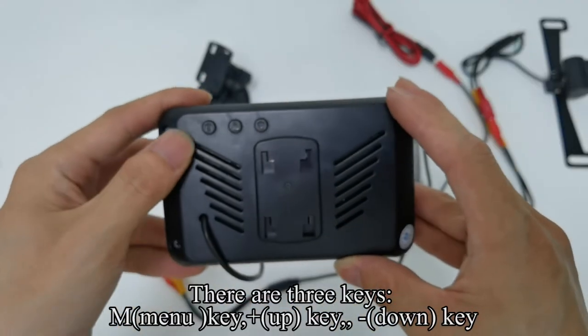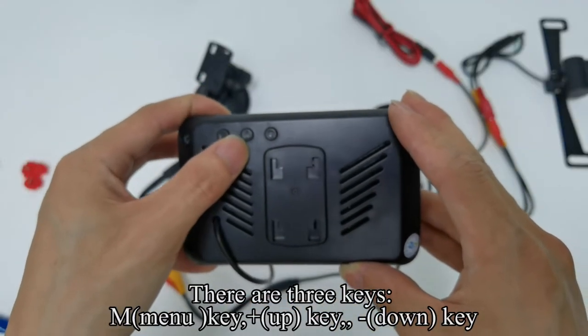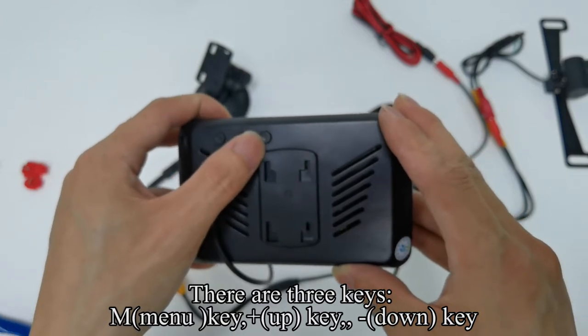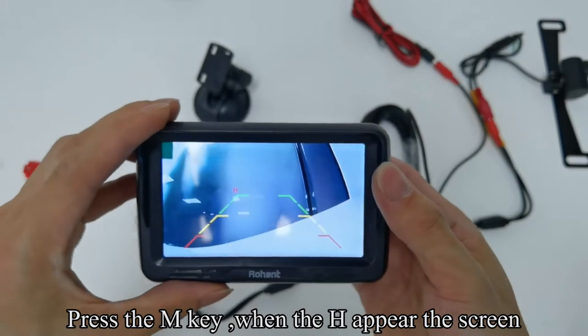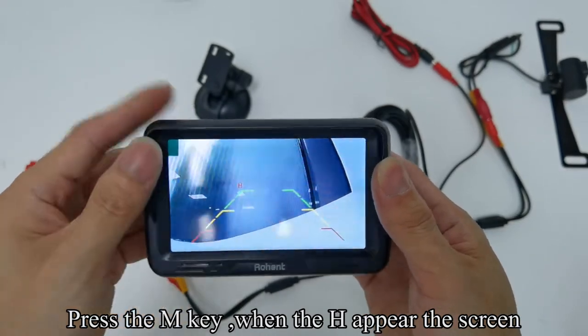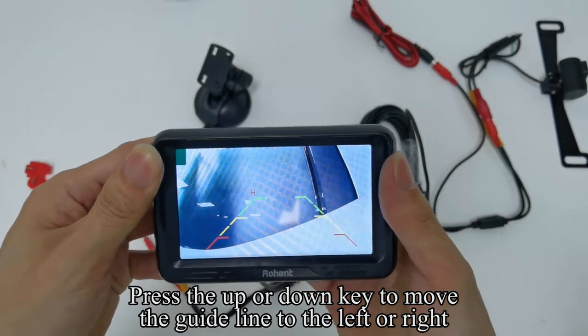There are three keys: M (menu) key, plus/up key, and minus/down key. When the guideline appears on the screen, press the M key when H appears on the screen. Press the up or down key to move the guideline to the left or right.